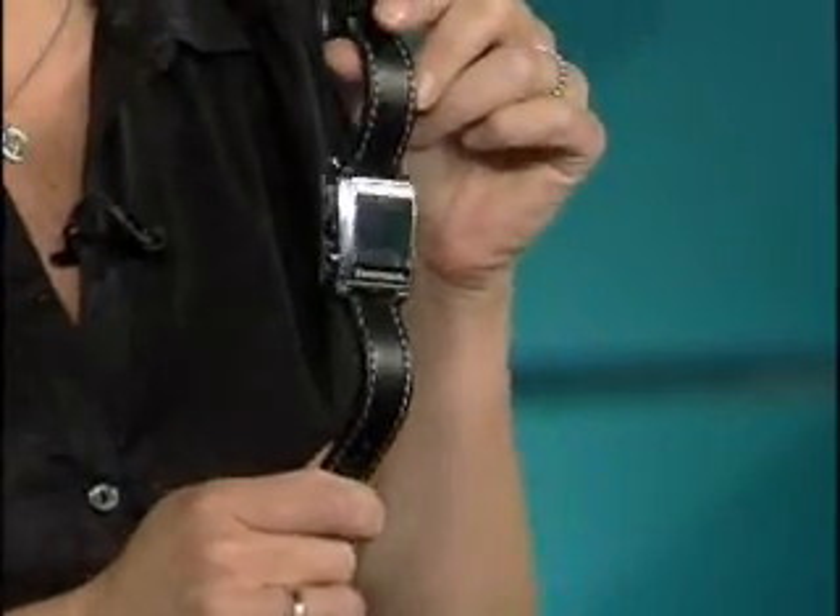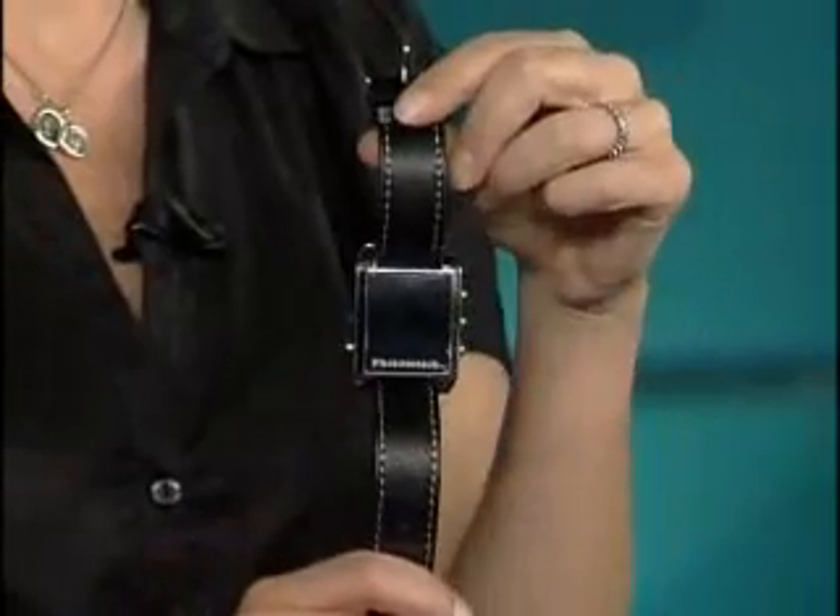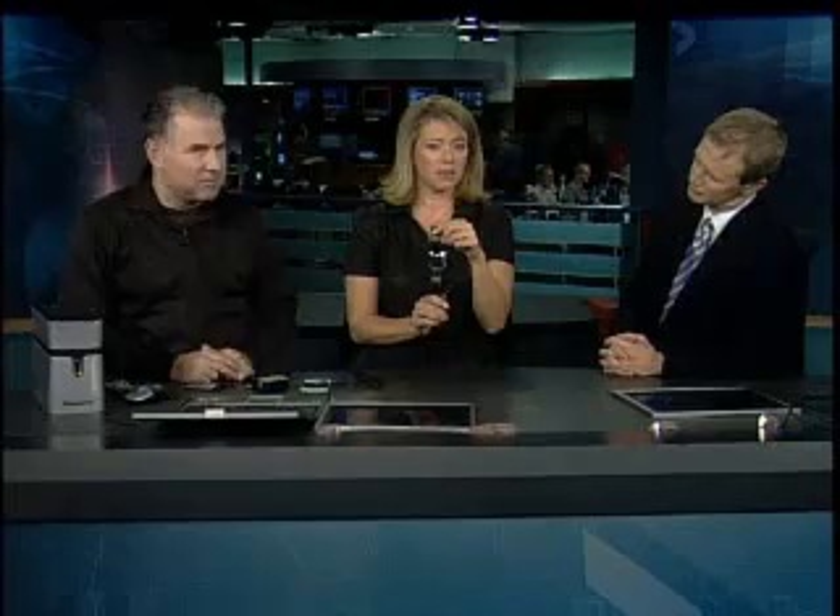If you're going to get calls asking where people can get this watch — it's from a company called Neutrino at neutrino.com, or they can just Google 'Photo Watch.' It goes for about $60, which is affordable. Though it is a bit too big and bulky.